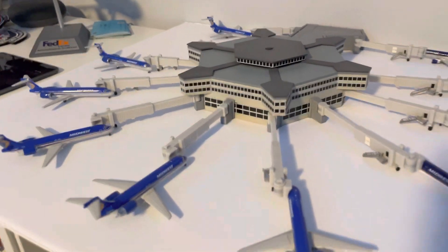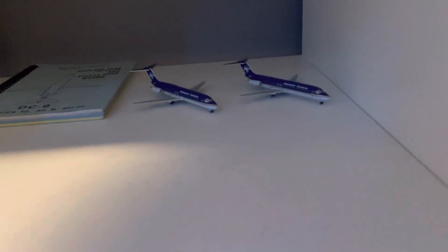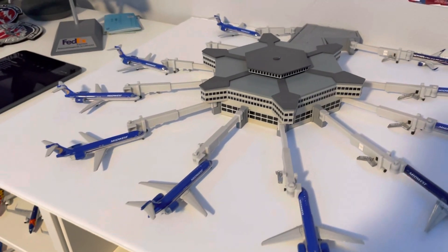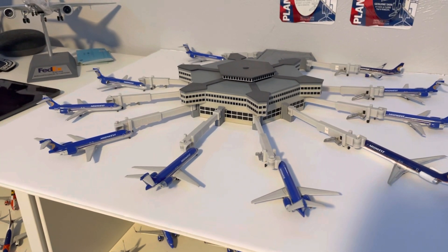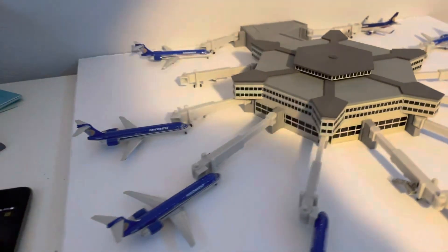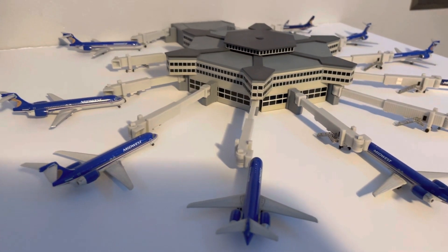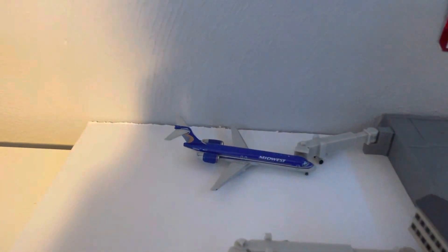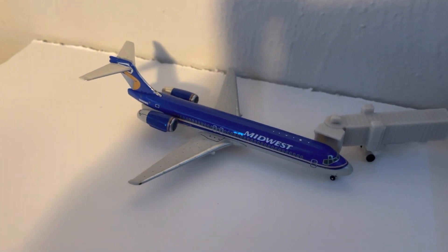And of course all of my 717s. I do not have my DC9s in there — those are on the Midwest shelf still, as they were in a different era than the 717s, so I'm keeping those separate for a different video. Let's go ahead and showcase this little setup. I've got flight numbers and routes all based out of the Milwaukee schedule, so let's get started with that.